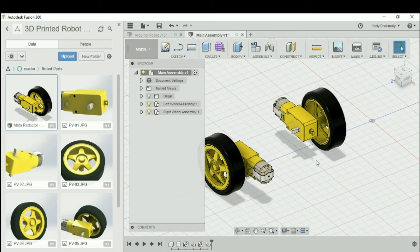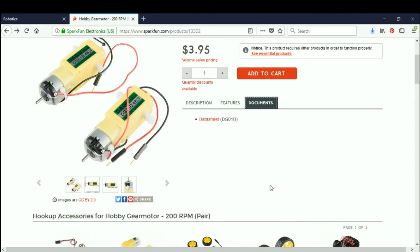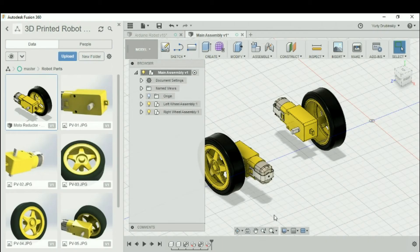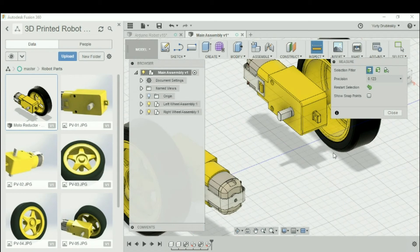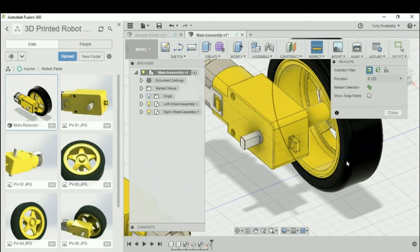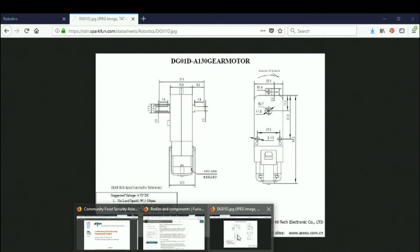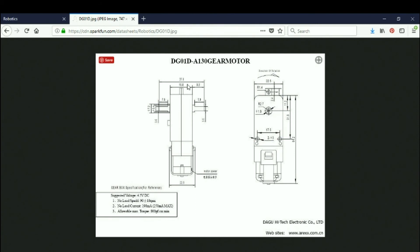The other thing I'm interested in is making sure that the dimensions of the included parts represent the actual dimensions of the real part. I'll go to the SparkFun website where I got the part and look at the data sheet for the motor to see the different dimensions. I can see that the width of the motor is 18.8 millimeters. Going back to my design, I'll go to Inspect and Measure, select one side of the motor and the other side, and I can see the distance between the two lines is 18.8 millimeters — which matches the data sheet.